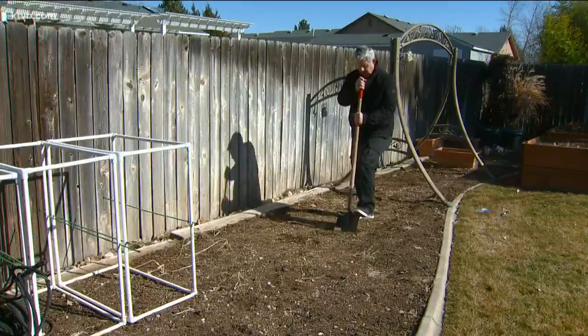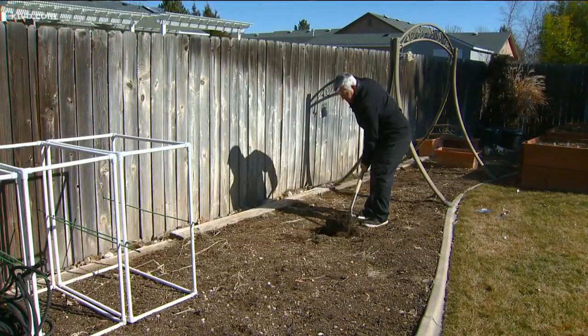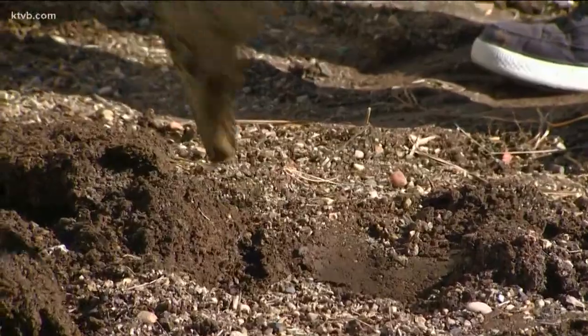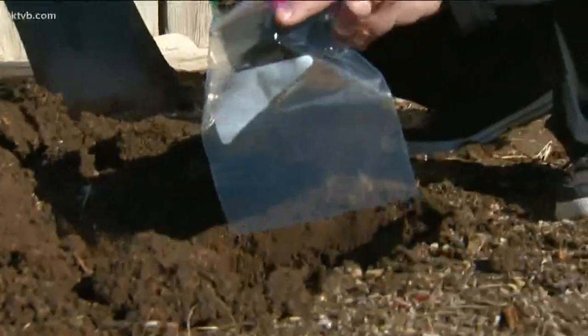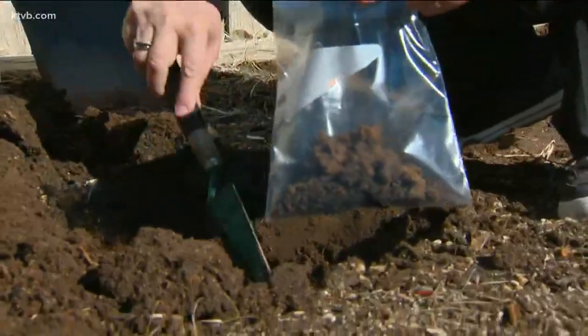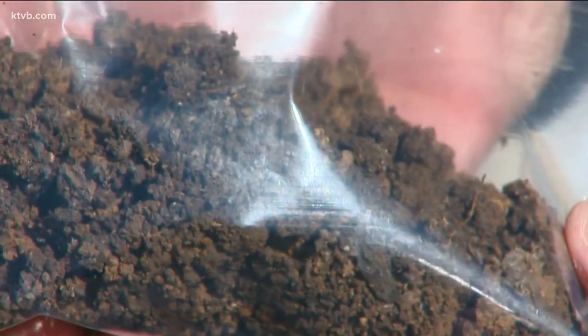If your garden hasn't been growing well, it might be your soil. Here in Idaho, soil can differ quite a bit depending on your location. Consider getting your soil tested by a reputable private lab or the University of Idaho Extension Service to see what nutrients and amendments you may need to add to make the soil more fertile and productive. Most soil tests run about $50.